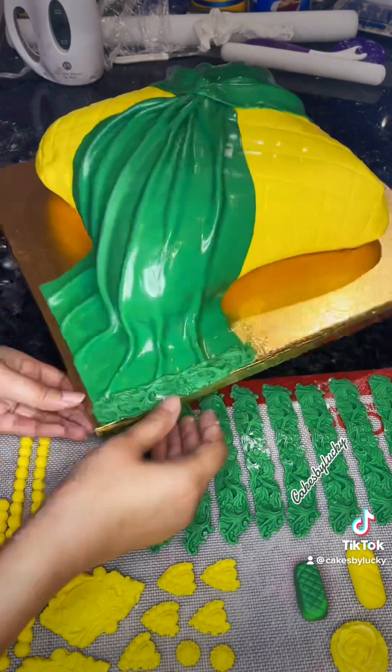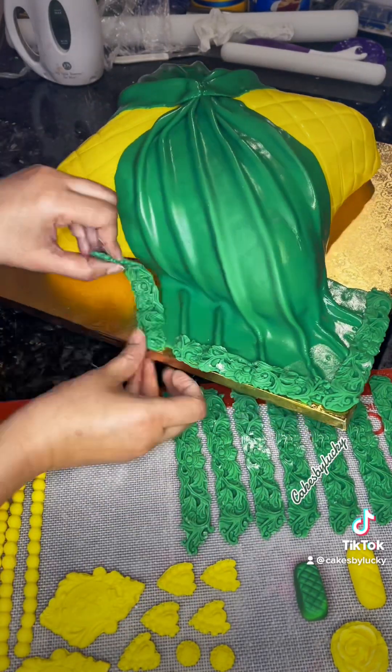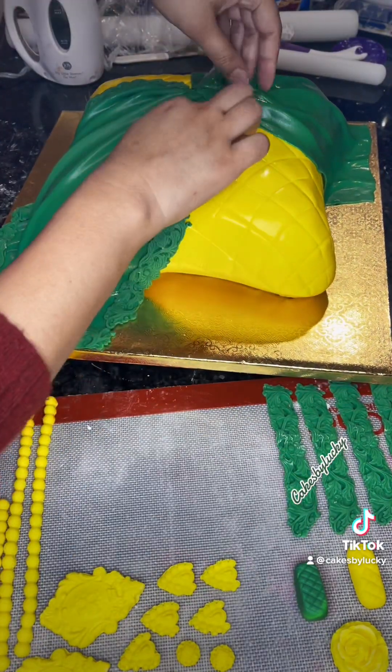As promised, let's finish decorating this pillow cake. You saw in the last video how I created these fondant decorations, and now I'm adding them to the cake. Since dupatta edges are typically more decorative, I'm making sure that is reflected on the cake as well.